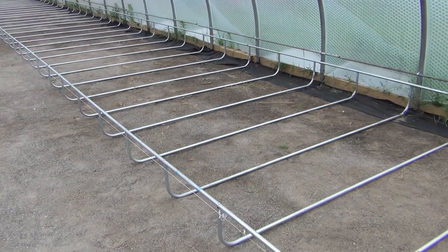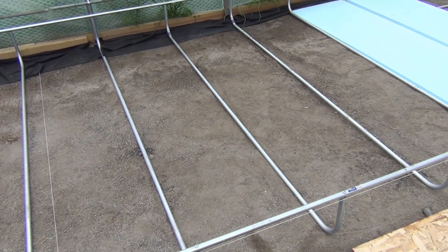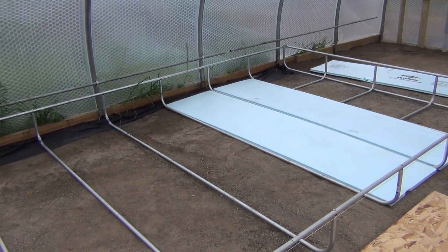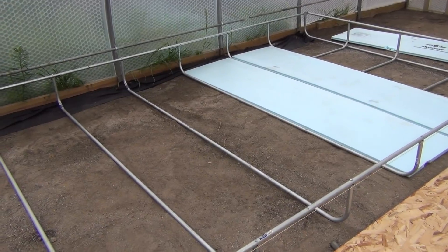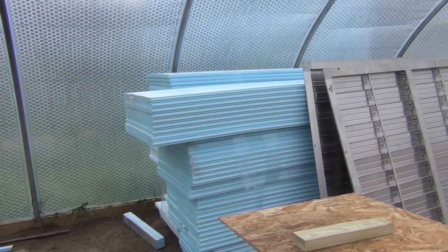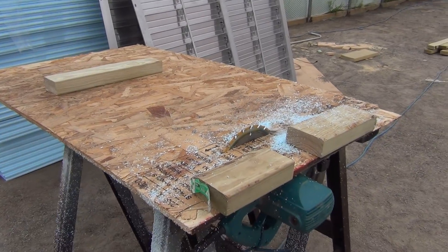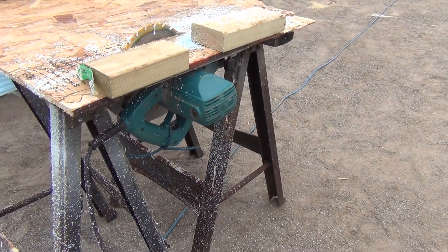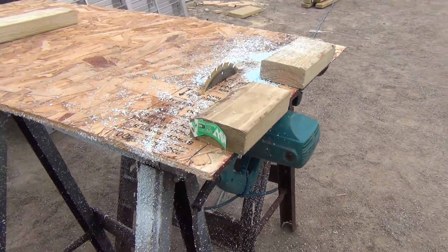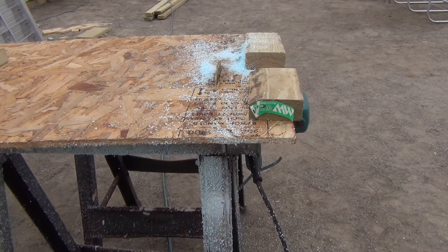Between each rib of the bed I want to put a one-inch piece of styrofoam board. That's to help even out the bottom a little bit and also to insulate the water against the ground, since the cold will permeate into the ground — it will help keep the mass of that water a little bit warmer over the winter. Since all the foam board is 24 inches wide and I need 23 inches between each rib, I made a makeshift table saw by bolting a circular saw to a piece of chipboard and making a fence for it to cut everything down.